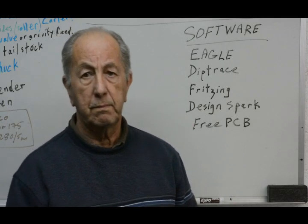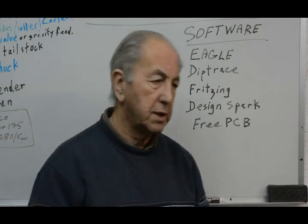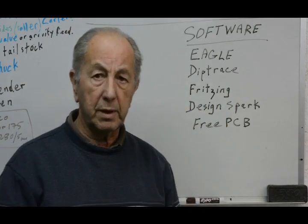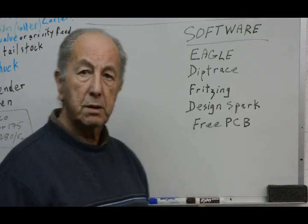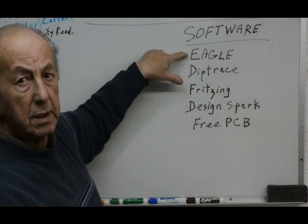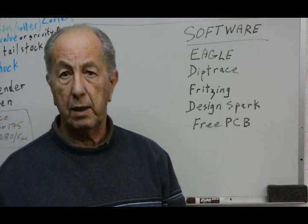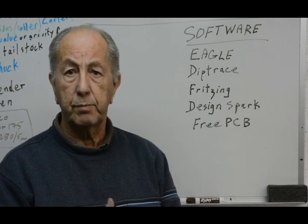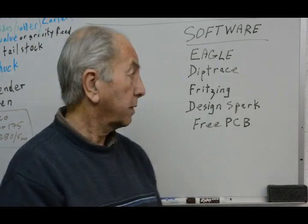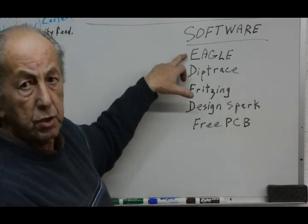I've looked at several different programs to decide which ones I would like to use to go through that process. One that you can get a free version of — limited in the size of the printed circuit board and maybe number of components, but with quite a high limit — is called Eagle. This has one advantage which is why I tried it first: it goes from beginning to end. You can put a schematic in one end and get G-code out of the other end. You don't have to go through the process of converting Gerber files into G-code. It will also output Gerber files for those who want them. Unfortunately, I just hated trying to use it. I didn't find it easy or intuitive.